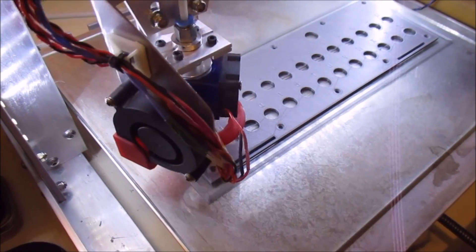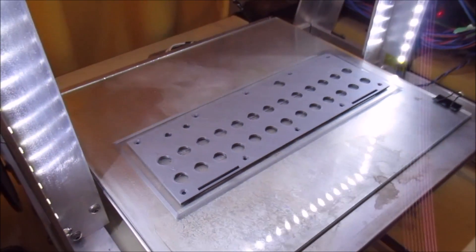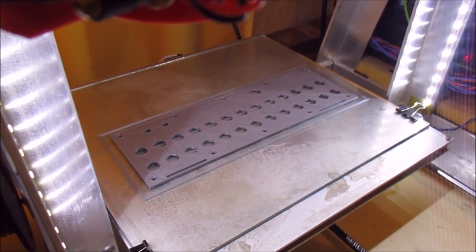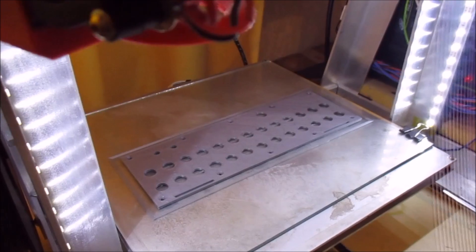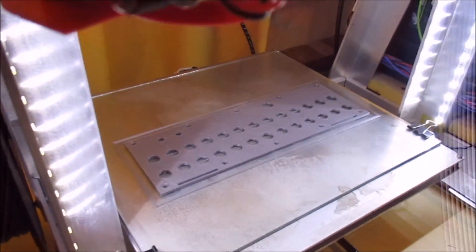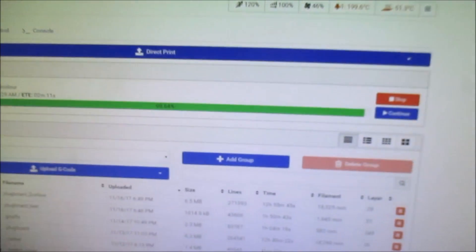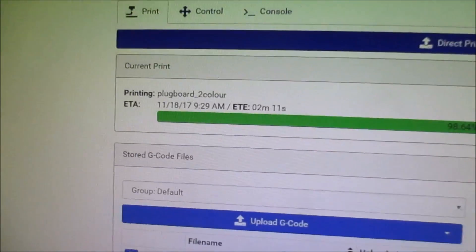You can see the print has finished there. What's actually happened is I created the STL file in the normal way, and then I modify the G-code manually to put in a pause function and then a home command, which I think is G28. The print is now paused - it hasn't actually finished. If we look at the screen, it's actually got 98.64% to go, so about two minutes.